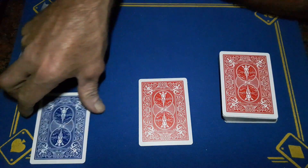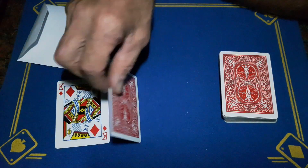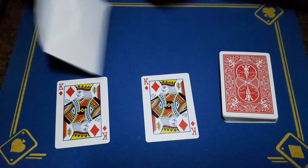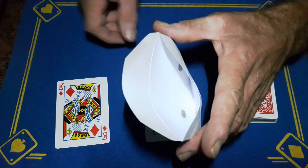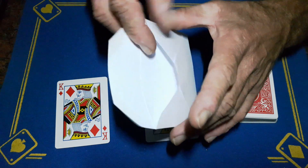Then I will reveal it to be a perfect match. Now they can't examine the envelope because they will see the two magnets in there, but you could easily get another piece of card and cover those magnets.